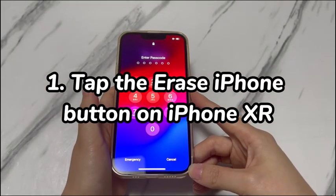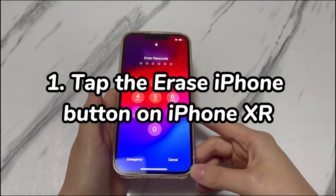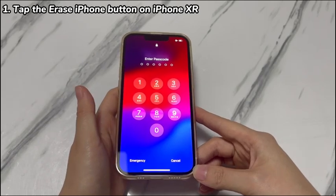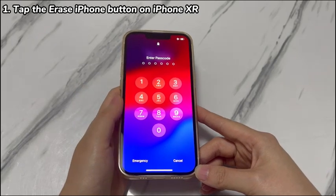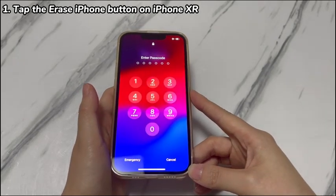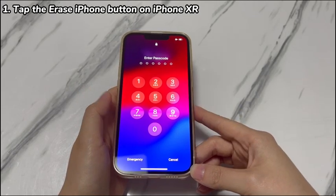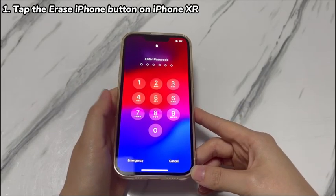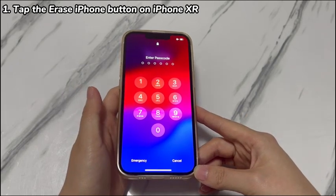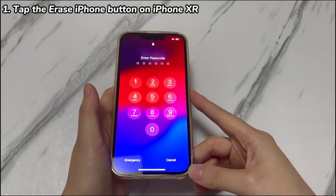Step 1: Tap the Erase iPhone button on iPhone XR. In old iOS versions, there was no way on the iPhone XR itself to unlock a forgotten passcode — after entering several wrong passcodes in a row, it only shows a disabled message. However, things have changed after iOS 15.2. An Erase iPhone button has been embedded in the lock screen, allowing iPhone XR users to get into a locked iPhone XR without a passcode by resetting the device.